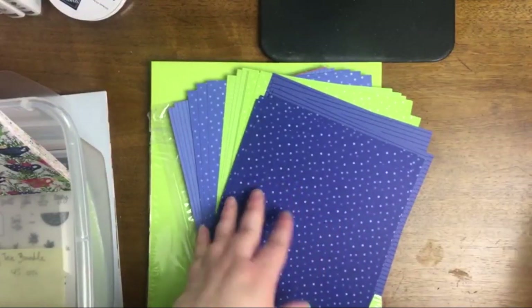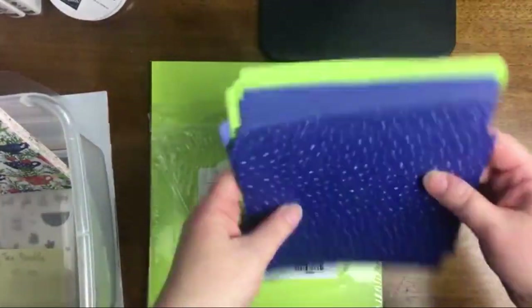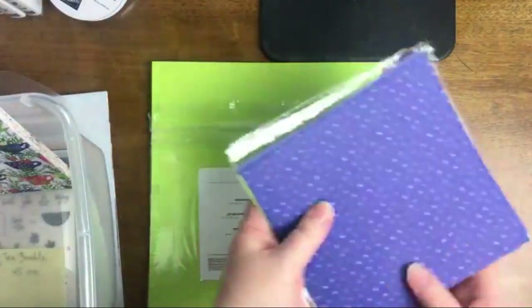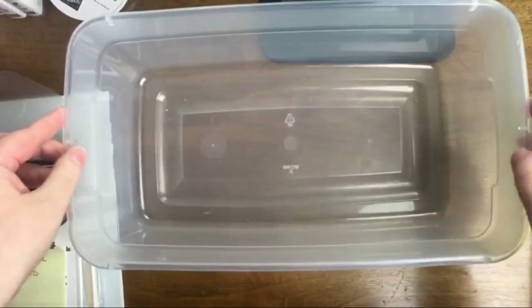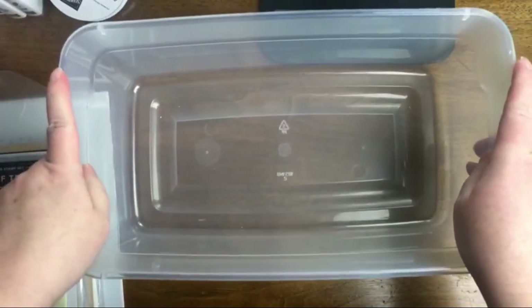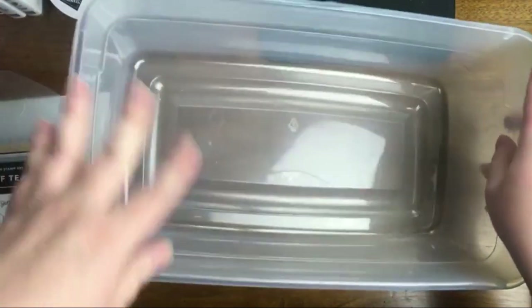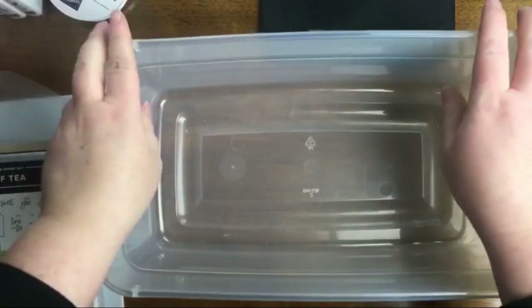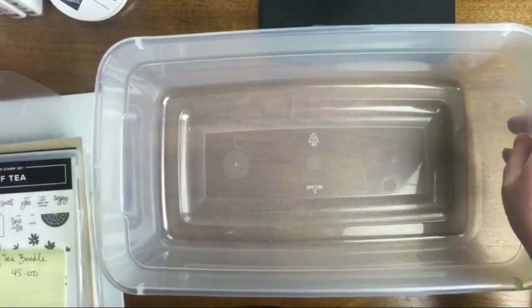This is the In Color Designer Series Paper pack with the new colors. This is the card stock pack and the assorted with the new colors. Now we're going to pretend this is our Stampin' Up cart. For the starter kit special — and for anybody watching the replay who doesn't want to know about it, you can skip ahead — I'm going to be talking about it all month because it blows my mind every single time I think about the savings.